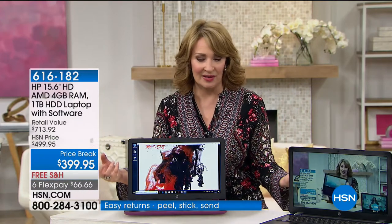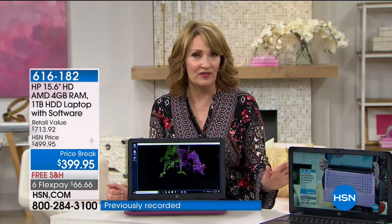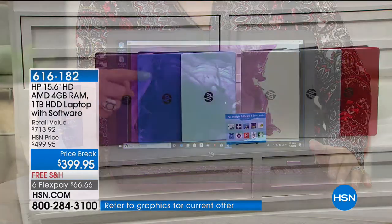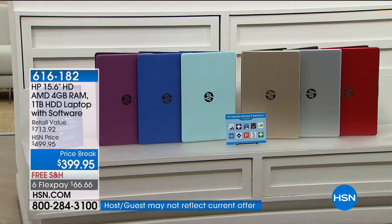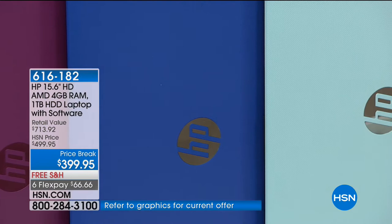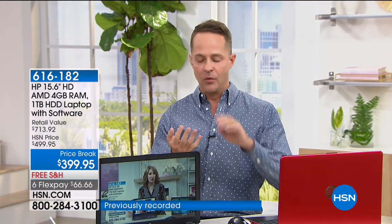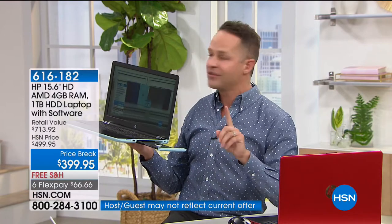If you want this merlot — almost like plum, aubergine, deep gorgeous purple — it's almost gone, down to about seven dozen left. Blue is under 100. Red is final few dozen. Silver we have a few more than 100. Whatever color you want, you need to act because all of these could sell out in this first and only airing. Never before at $499.95 — retail value over $700. If you're shopping for a full terabyte hard drive, thin and light at four and a half pounds, AMD processor, full HD webcam, 15-inch screen, with an optical drive — this is it.